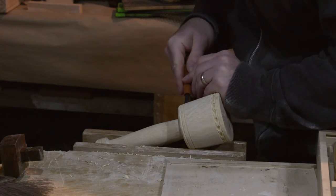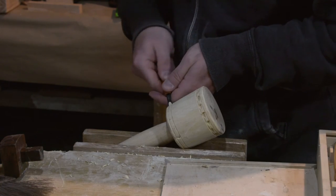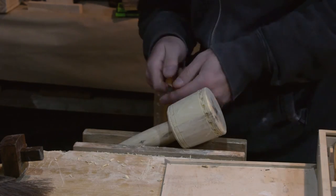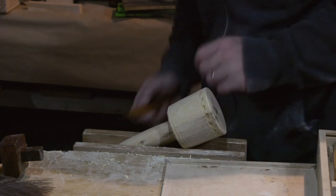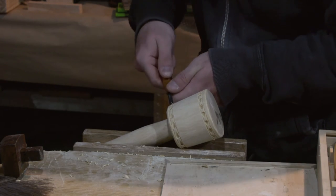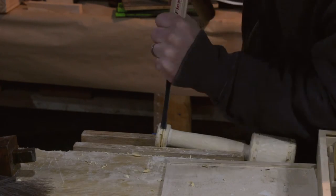Then I used simple hand chisels to put in little divot shapes. I don't know what you call them — I'm sure they have a name, I just don't know what it is. And I used a V chisel on the bottom.